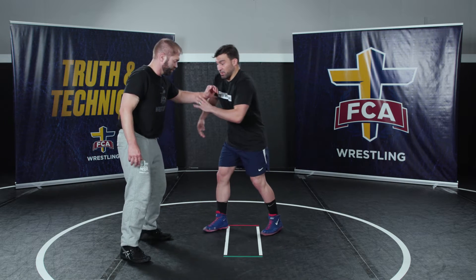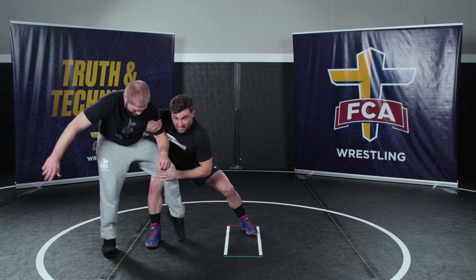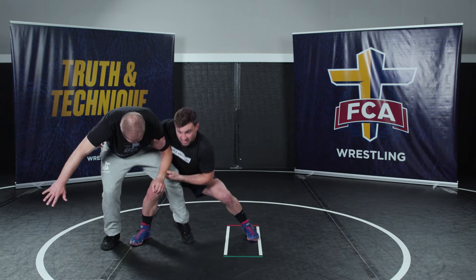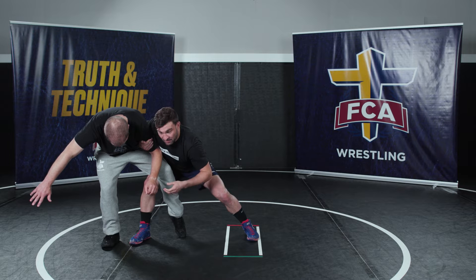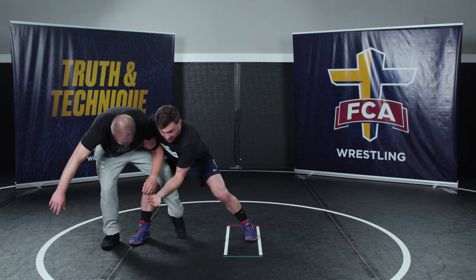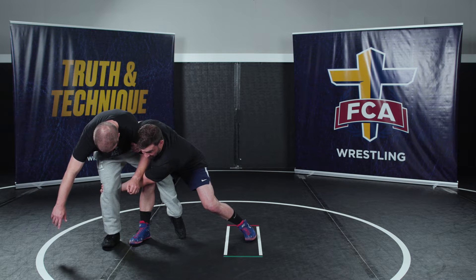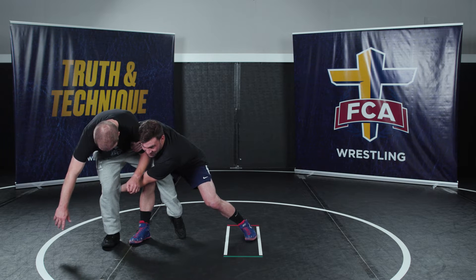We're looking for this Navy ride finish, so I step all the way behind — I want to over-exaggerate it to the point that my knee is blocking his knee so he can't pull back. Now I'm going to take my hand that was on his wrist, turn my palm facing out, and grab the back of his kneecap.